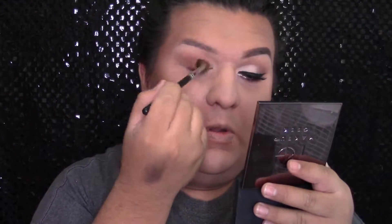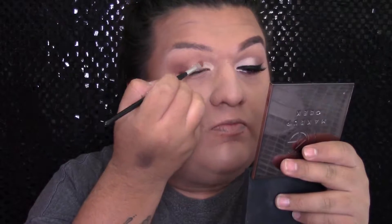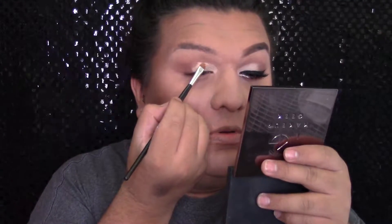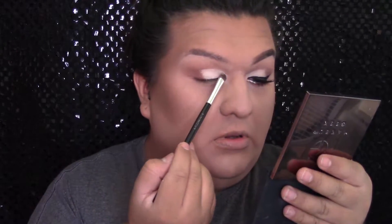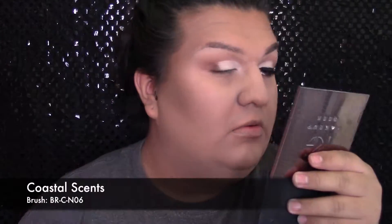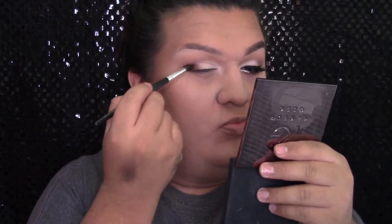La brocha que estoy usando es la de Morphe Brushes en la M200. Y luego voy a agarrar ese mismo corrector natural y voy a hacer el corte de pliegue nomás en la parte interior del ojo, no hasta la parte exterior, nomás como a la mitad. Y luego voy a agarrar la paleta 35O de Morphe y el color blanco para sellar la parte donde hicimos el corte de pliegue. Haciendo este corte en la parte interior del ojo se va a abrir el ojo un poquito más. Y luego voy a agarrar un café oscuro y lo voy a aplicar en la parte exterior del ojo, difuminándolo hacia el color blanco y también en el pliegue para que no se mire la línea muy dramática.